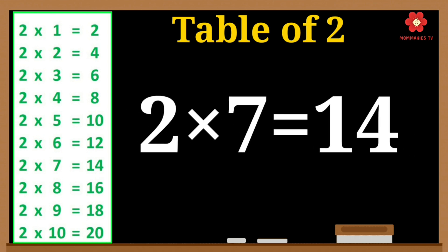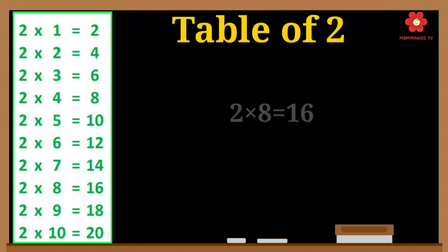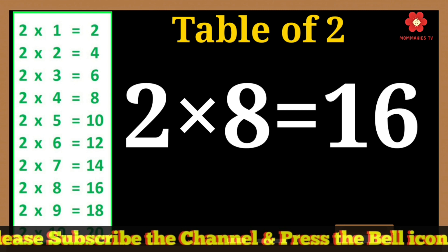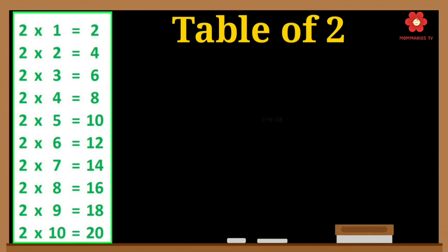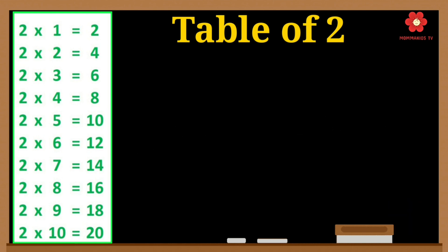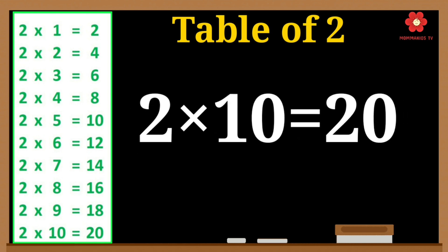2 times 7 is 14. 2 times 8 is 16. 2 times 9 is 18. 2 times 10 is 20.